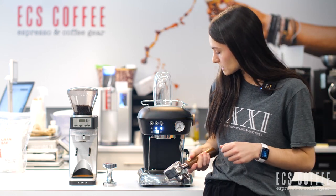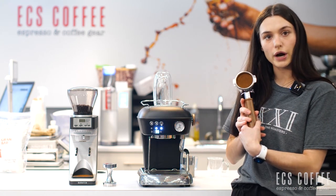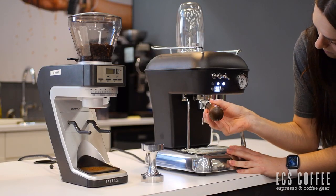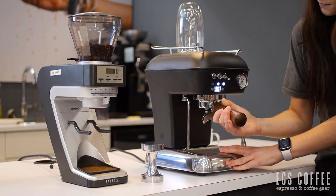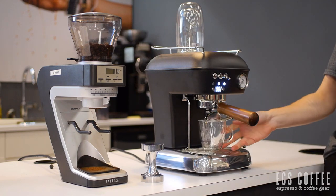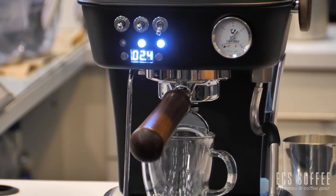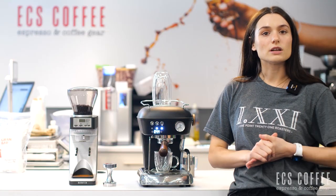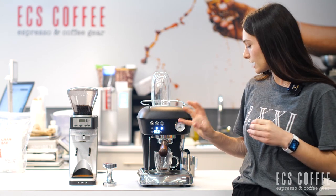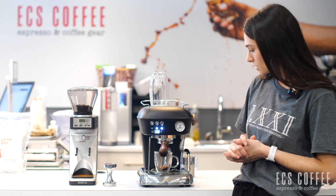I'm going to start brewing some coffee here. I've got my dosed out espresso here, tamped it. We're about 16 grams in here. This machine also has what's called an OPV or an overpressure valve. That's going to help to regulate the pressure of each espresso shot so you're not overpressurizing your espresso shot.